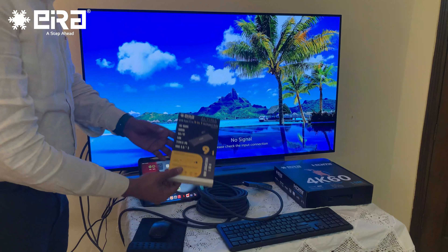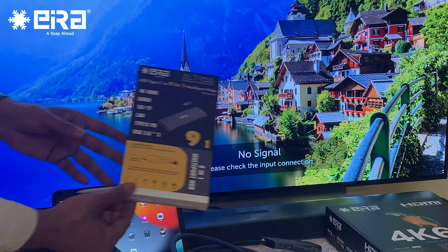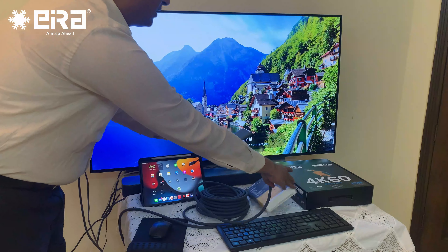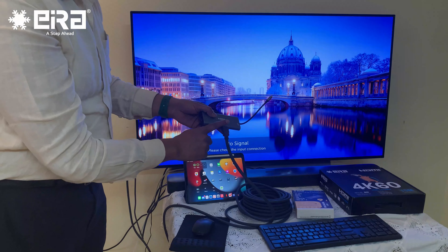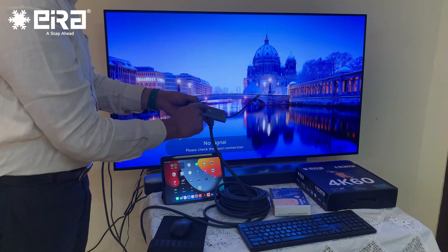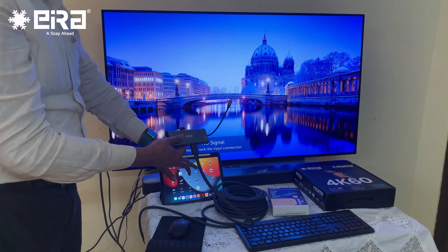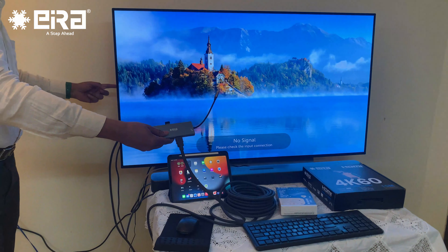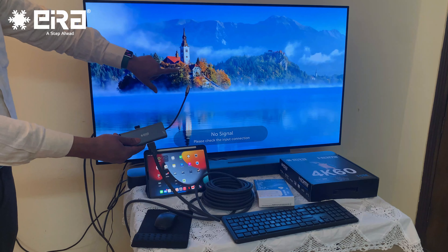We are also going to use one more device: the Aira USB Type-C to 9-in-1 multiport hub. What we have done is connected one end of the HDMI cable to this hub, which is connected to the iPad, and the other end is connected to the Theravision 55-inch TV.